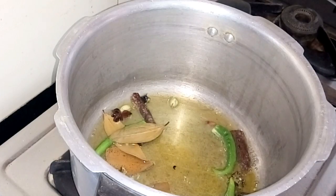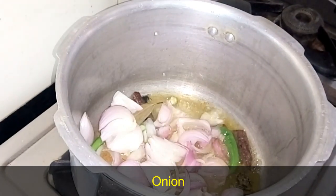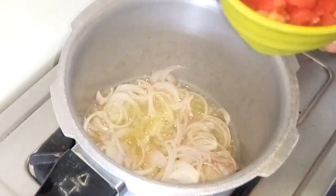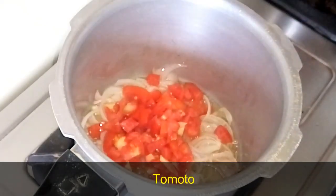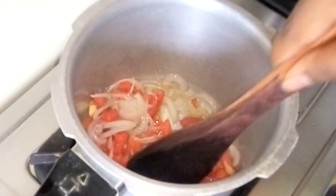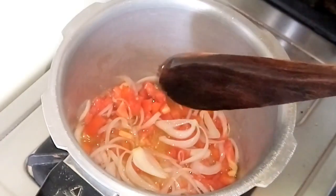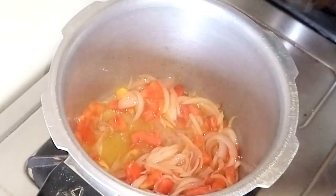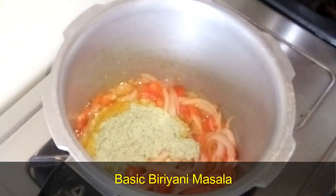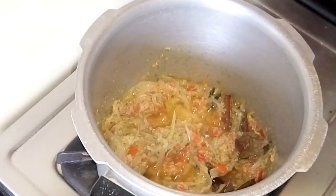Then we are going to make 4 pachimilas. We have already made the basic masala. We are going to cut a piece and add the masala in layers. You can add it to the masala.